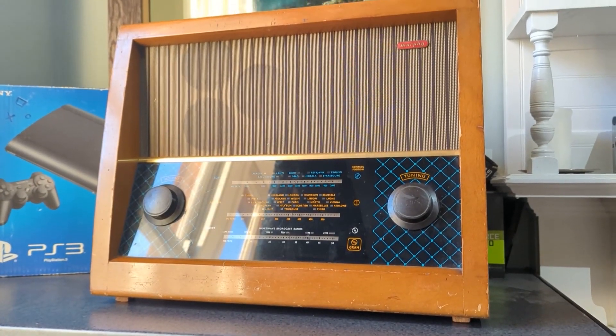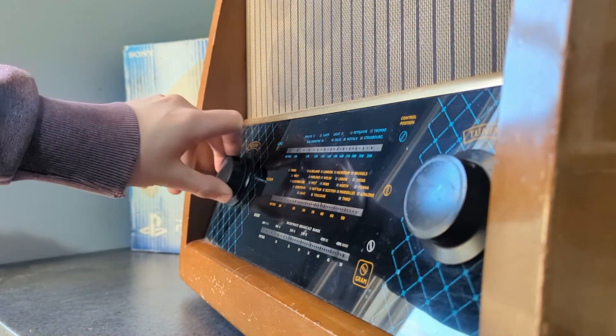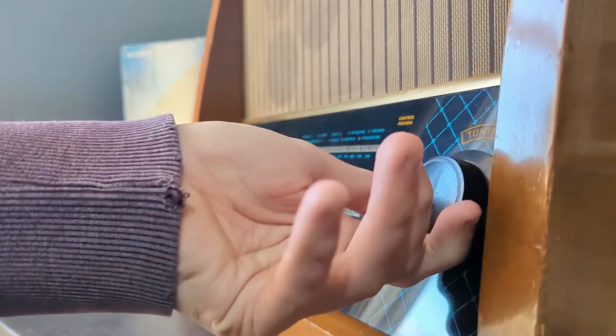This project started with my mum of all people. She's in love with this app called FreeCycle, where people give away their old stuff, and where she found this old beauty and immediately thought of me. How kind.